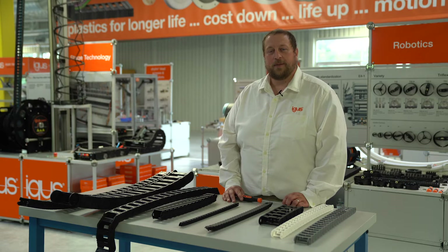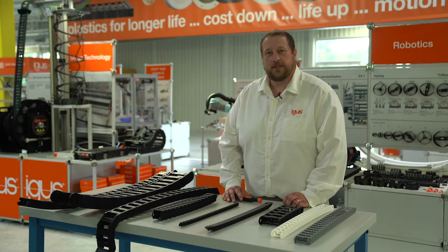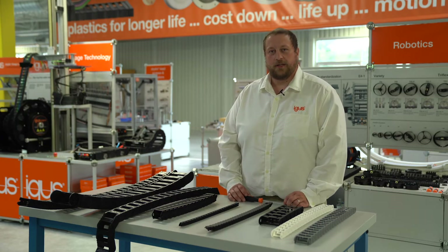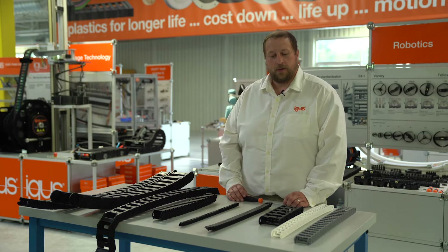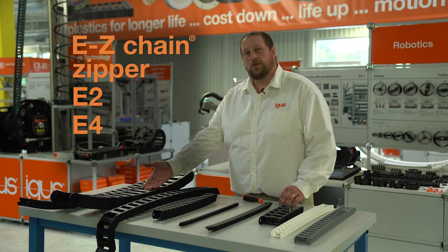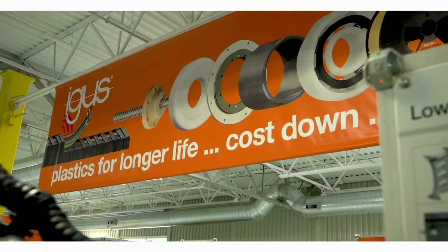Hello, my name is Rob Mamone and I'm the ECS Product Specialist for North America. I'm one of the people who oversee the training program and our goal is to help you understand our e-chains and what's the right chain for the application for our customers. Today we're going to be talking about our easy chains, our zipper chains, our E2 chains, our E4 chains, and our E6 chains, and we're going to talk about some of the benefits within each series.